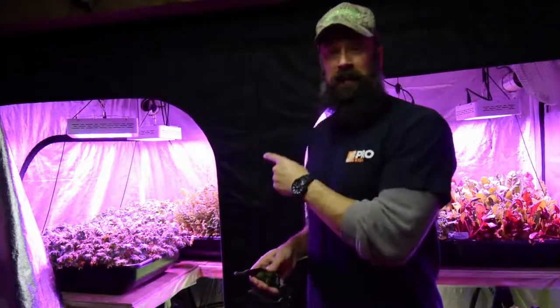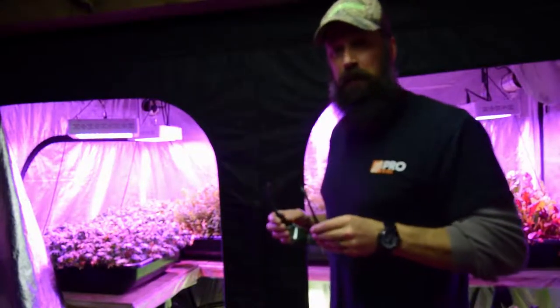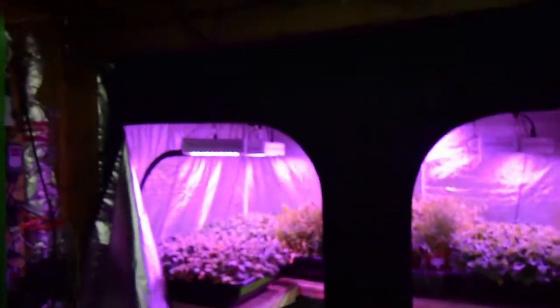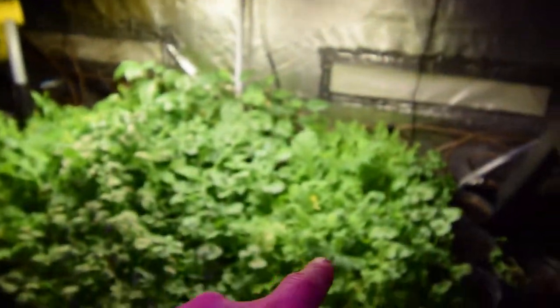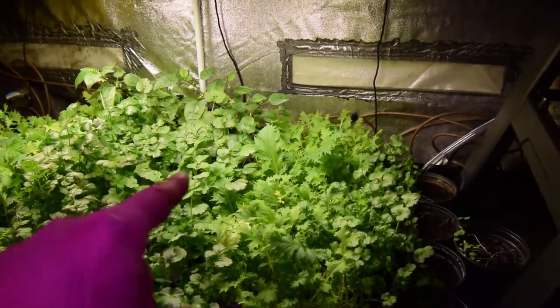Hey everybody, time for the update for the big tent, or large LED grow tent. I've only got the goggles on here and I'll bring the camera over and show you the progress. We haven't harvested off any more of these Asian greens, and this one that we cut over here you can see has really filled back in. So it's definitely ready again for another cut.